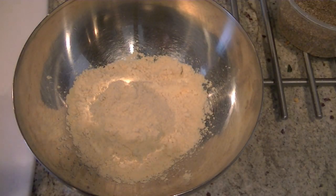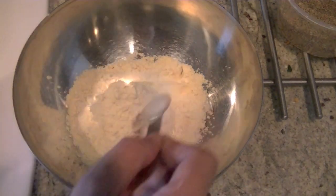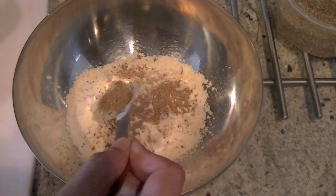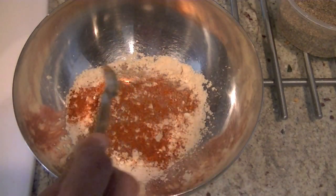In the besan I'm going to add salt — should be as per taste, I'm going to add one teaspoon here. Half a teaspoon of garam masala. For a little heat, add red chili powder — half a teaspoon for me.